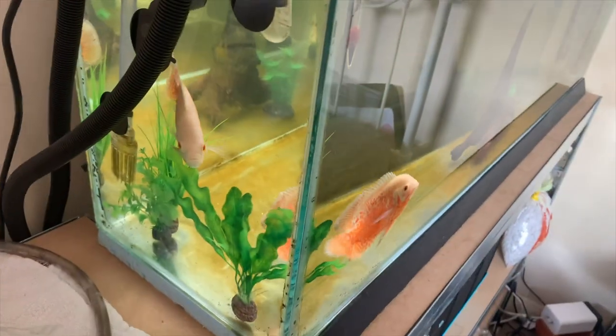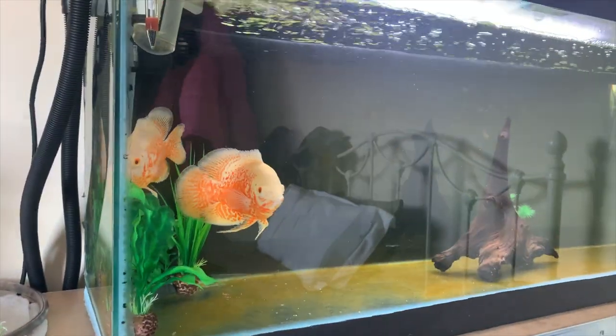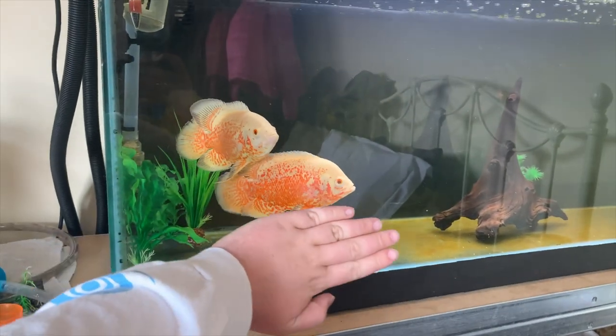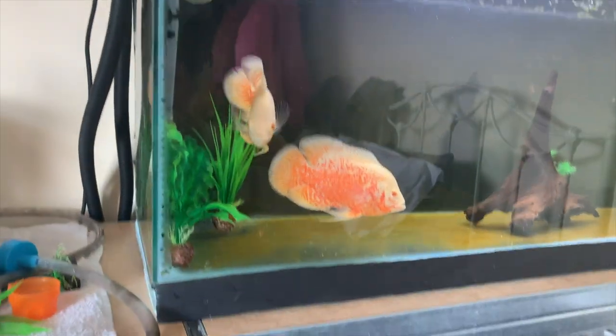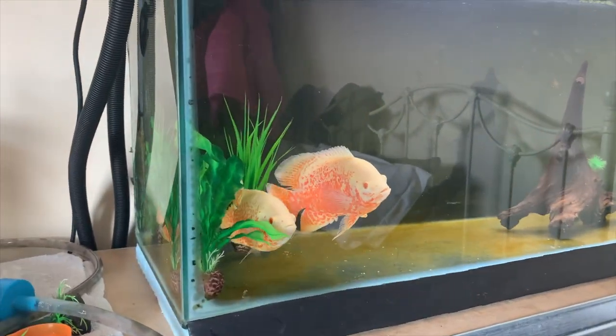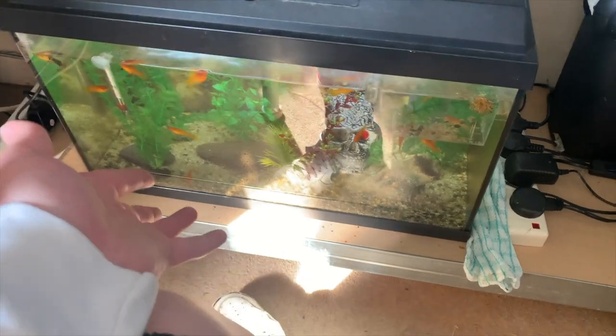Another quick update on the oscars — they are doing awesome, getting absolutely massive now. You can kind of tell how big they are getting — super big, super active, and just doing absolutely awesome. It has concerned me a little bit about lighting, but they've been thriving. I've been doing water tests, water changes, filter changes everything really regularly, and as soon as I've been back I've been absolutely on top of it.